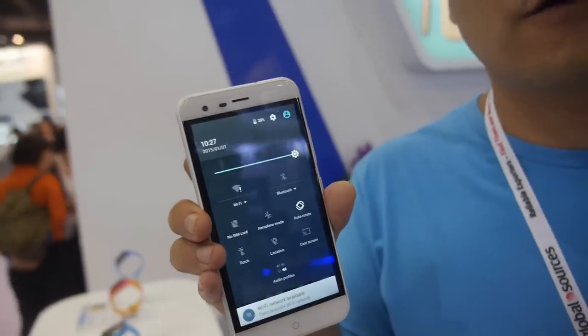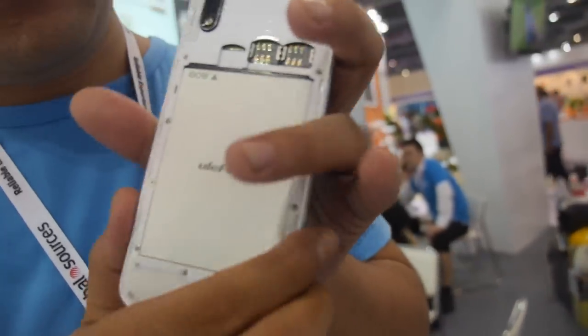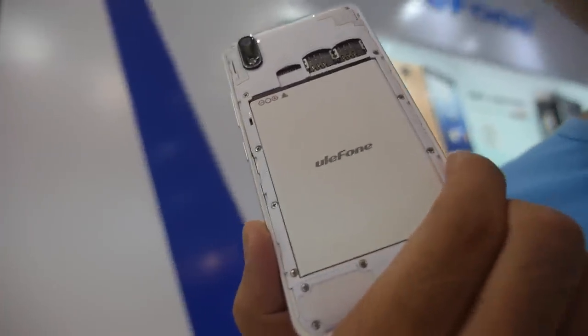Octa-core. What CPU? MediaTek MTK6753 — octa-core, 64-bit. How many GB RAM? 2 GB RAM. And flash storage is 16 GB with 64 GB TF card support. Very thin, very nice design. How big is the battery? The battery is 2,250 mAh.